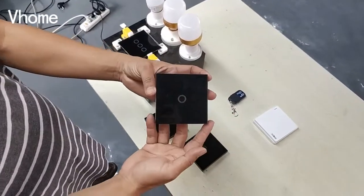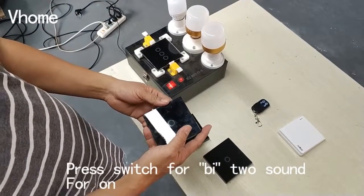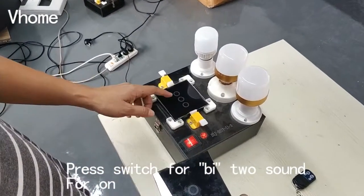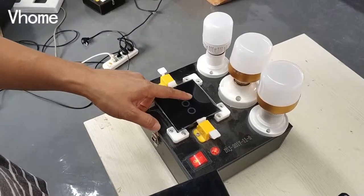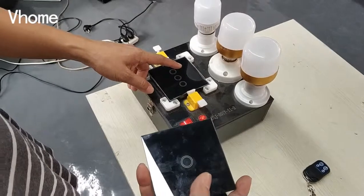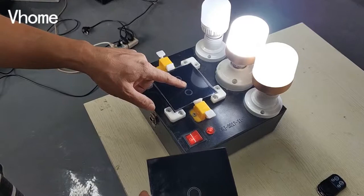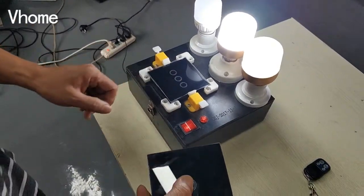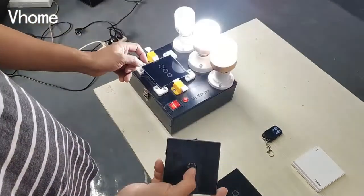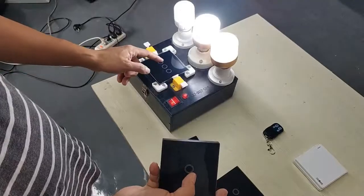Then we use the third wireless remote control to match it. This one we only want it for open, but not for close. You need to press the keys until it beeps twice, then press the remote. You can feel that it is only for open, not for close. Can you hear the two beep sounds?